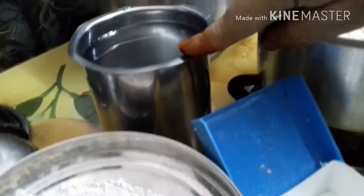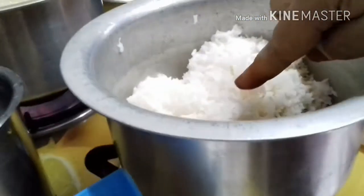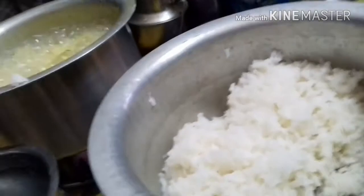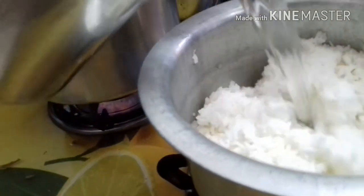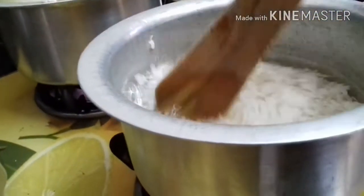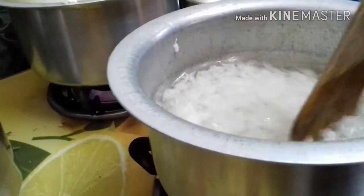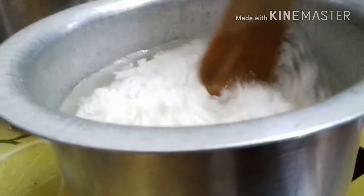Welcome to Amma Water. We can take the rice and put the rice in hot water. Put the rice on top and put good water in the pot. Add salt in the pot.